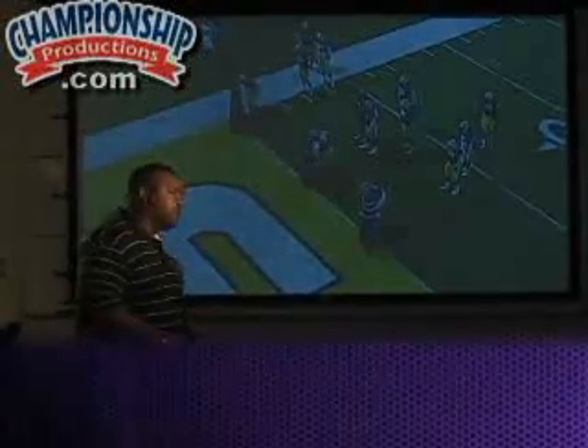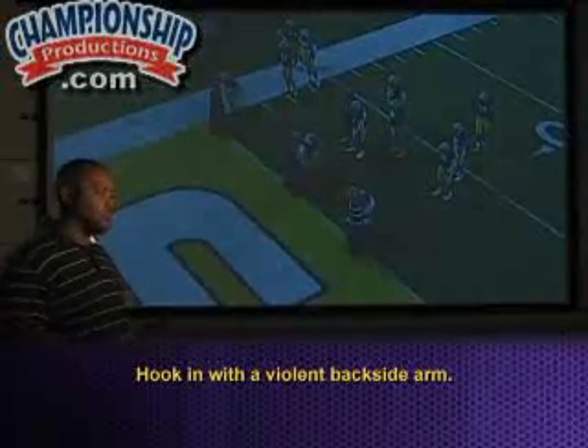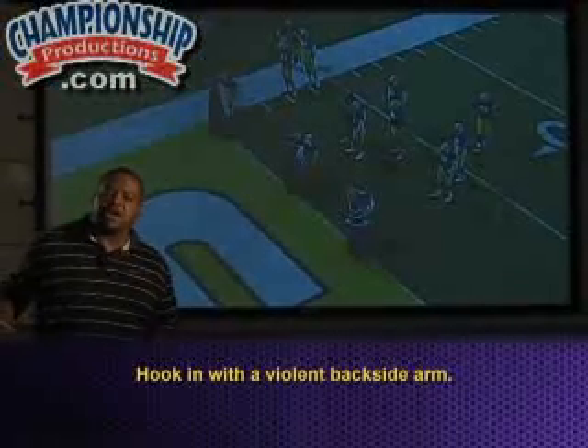And then hooking him with that backside arm — but that backside arm has to be very, very violent. We want to throw him off of us as we're moving through the motion here.